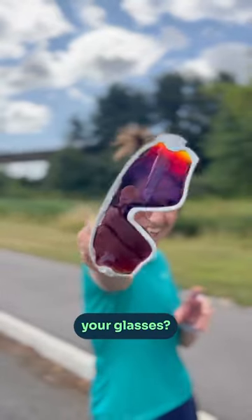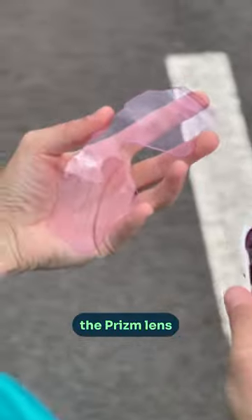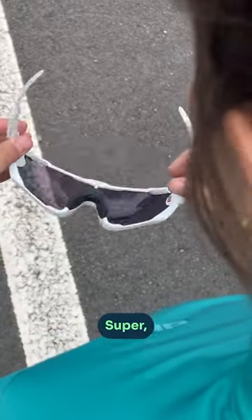Need to switch the lens on your glasses? Here's how on the Oakley Jawbreakers. We're going from the prism lens to the low light lens, because who knows what the weather's doing in the UK. Right, let's get started — super super easy.